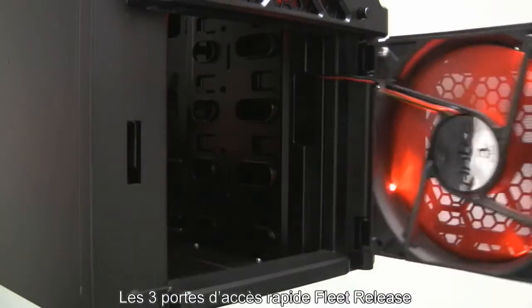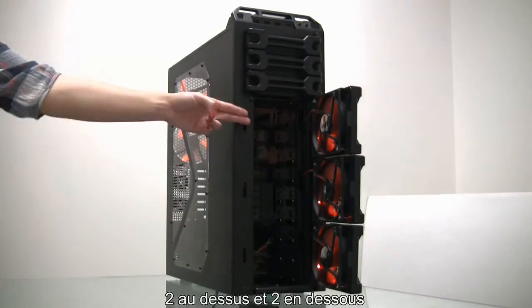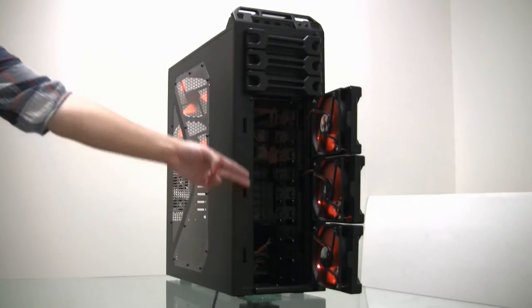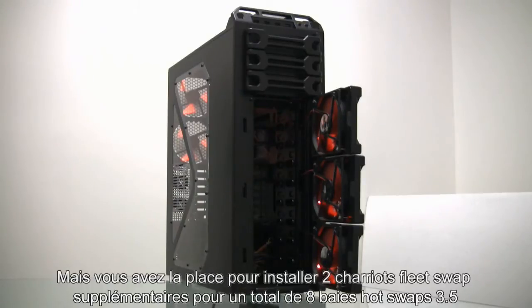The three fleet-release doors in the front allow for easy access to internal drive bays. There are four fleet-release 3.5-inch hot-swap drive bays, with two up top and two on the bottom. We left the middle open for maximum graphics card clearance, however you do have room to install two more fleet-swap caddies, giving you a total of eight internal 3.5-inch hot-swaps.